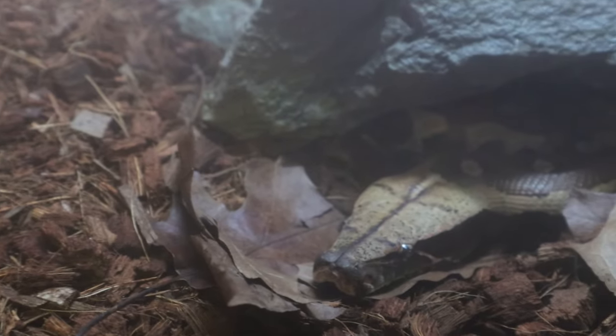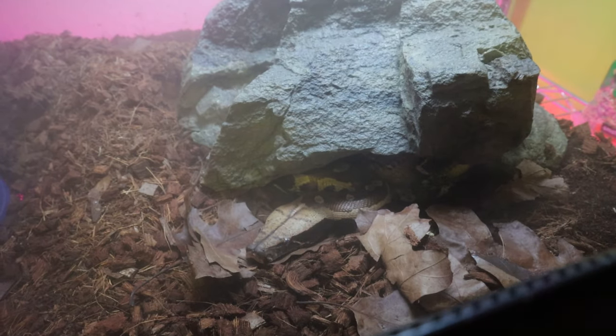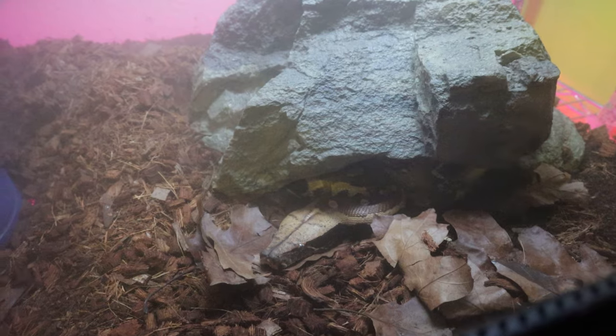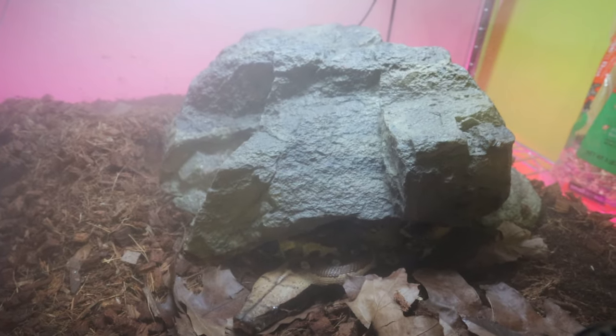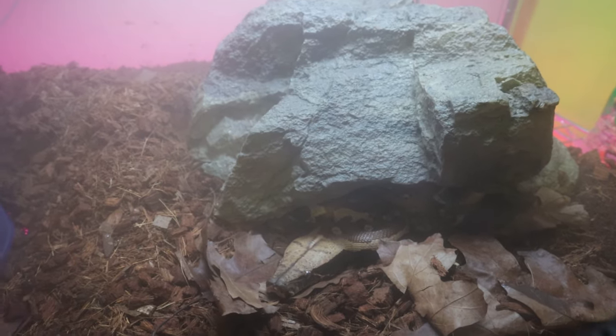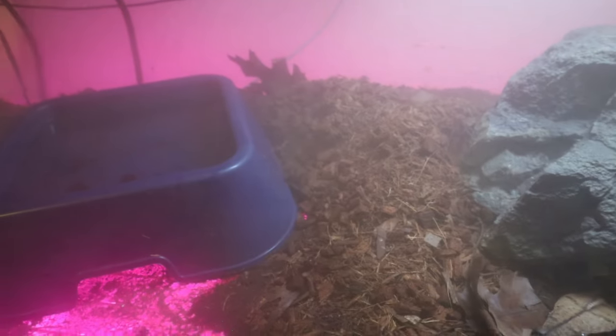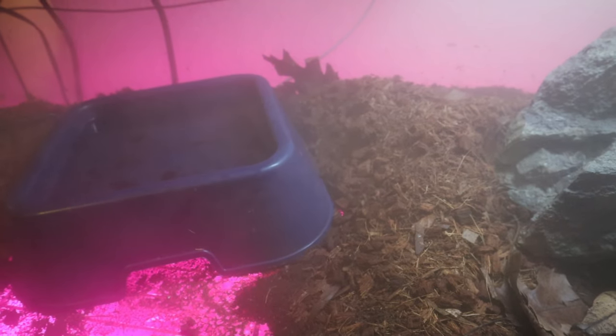Buried into this substrate he is very well camouflaged. In here I have lots of leaf litter and cocoa husk, kind of a forest floor setup. He's only two years old so he's got a lot of growing to do. When he's full grown there's no way that any hide you get at a local pet store is going to be big enough, so I'm definitely going to have to make my own. I will be jazzing up his environment a little bit more soon and getting him a big water bowl, because these guys do soak if they have the opportunity.